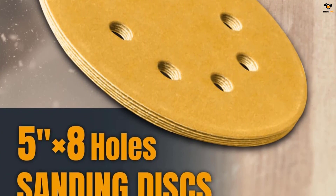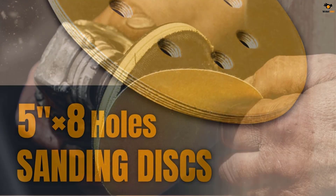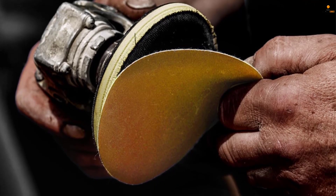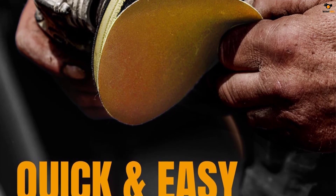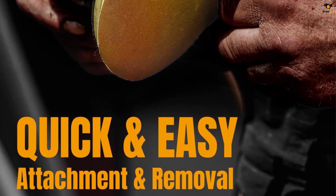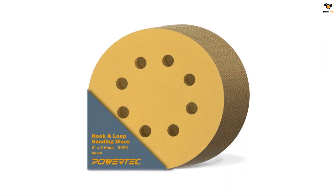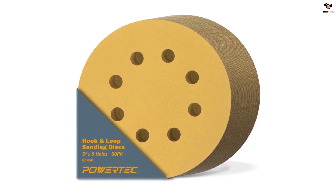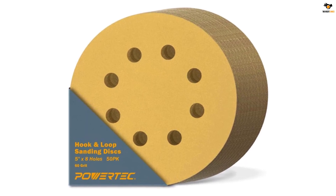It is available in a pack where the discs are designed to offer fast and durable results. The availability of 8 pre-punched holes gives it high-precision sanding without clogging. The sanding abrasive is heat and moisture resistant, allowing you to work without any restrictions. Since the brand is highly committed to exceeding customer expectations, their range of selections can be a valuable choice.